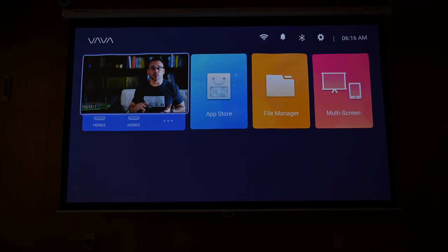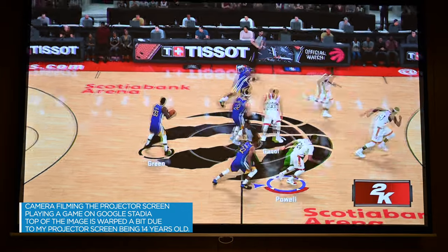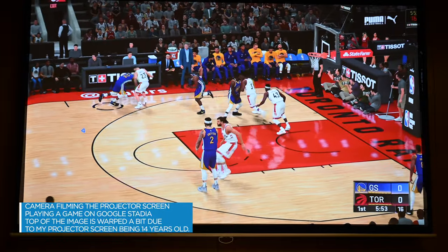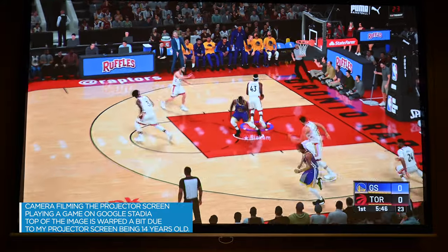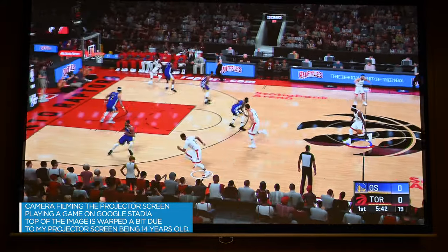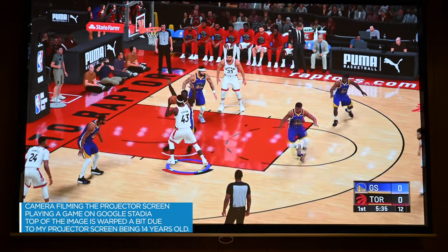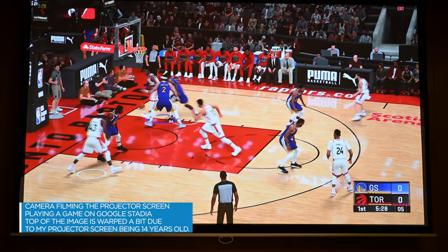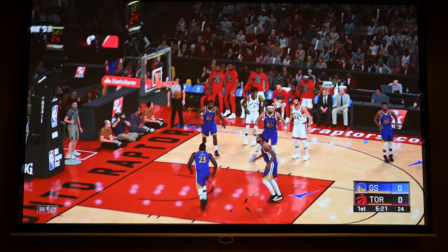When you're viewing the main home screen on the Vava projector, you can easily switch between those HDMI channels, see what's displayed on them, and get between them really quickly using the remote that came with the Vava. The Vava projector also has WiFi and ethernet built right into it, so you can connect for software updates or to utilize the app store that comes on the projector — it has an Android version of software installed. However, it's not nearly as good as a smart TV these days, so you'll probably want to plug in an Apple TV, Roku stick, or similar device to have the services available and keep them up to date.